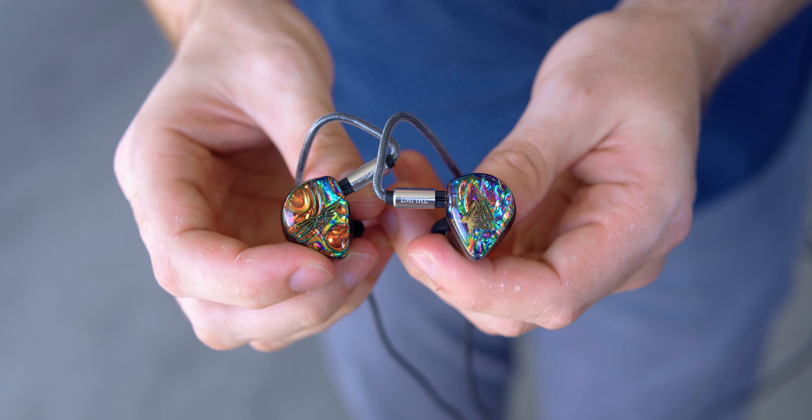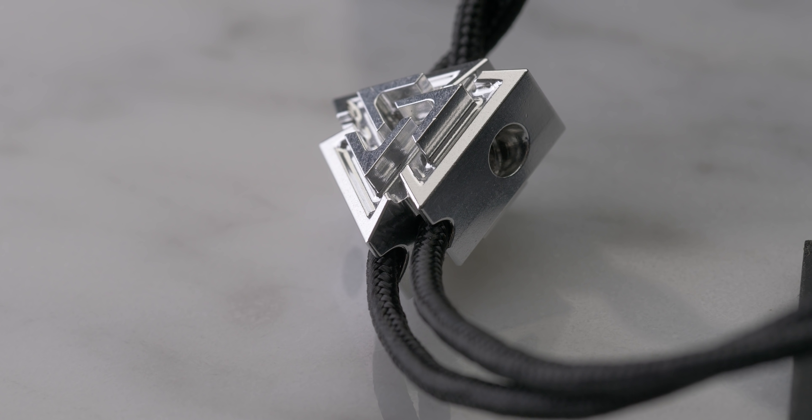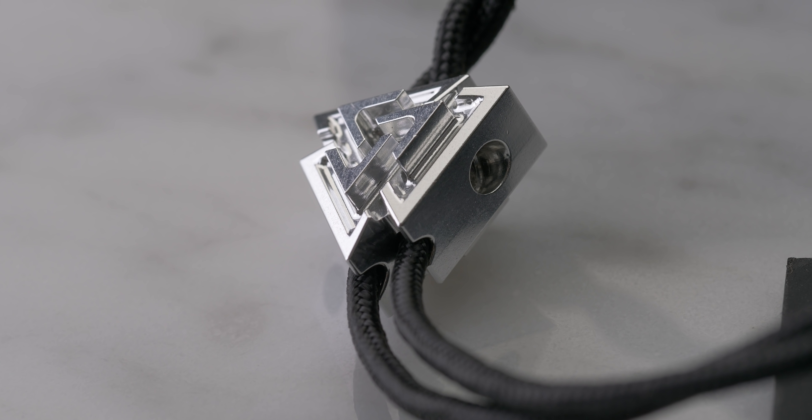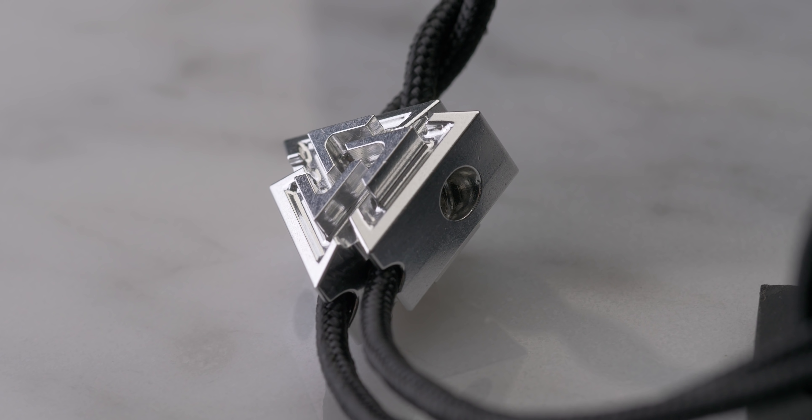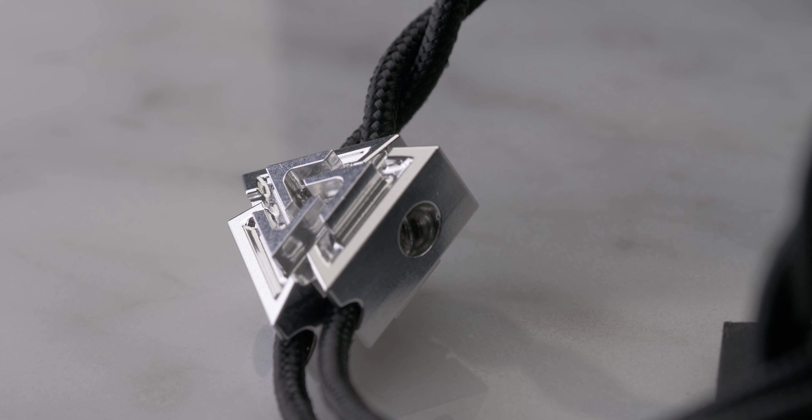One thing that immediately stood out to me is kind of a weird design choice — not necessarily bad, just a little different than what I was anticipating: the cable design has these right angles on the hook itself. I thought I would initially feel this but it doesn't actually seem to be a problem. Speaking of the cable, you can get this in 2.5 or 3.5 millimeters. It's a relatively short braided cable with this little Empire Odin logo in the center — a triplicate triangle design that's actually metal. Pretty cool.